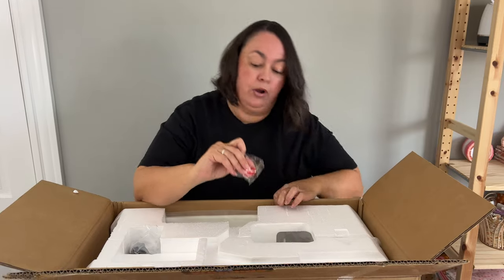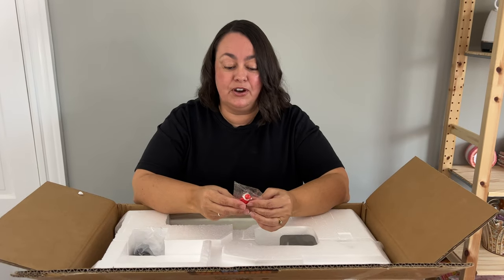Juki Junkies — every time you purchase something, you get a little critter and they're collectible. If you're a real true Juki Junkie, you collect these, and then over on the Facebook group they do competitions where you set up little scenes and take photos of your critters, and the best photo wins a prize. They do that every now and then, which I thought is really fun. And obviously I got a Santa because it's about to be Christmas time.